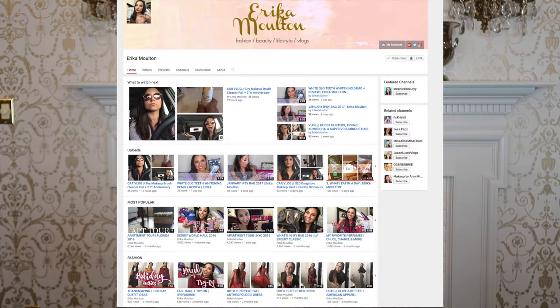Hello everyone, it's Marguerite. Welcome back to my YouTube channel. Today is another special video. I'm doing a collab with the beautiful Erica Moulton.